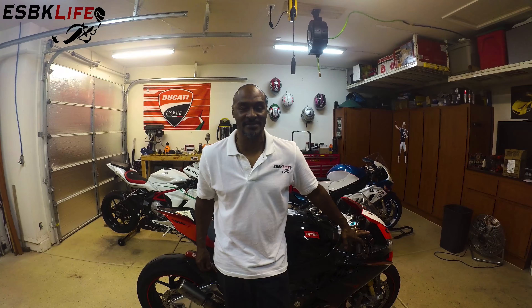What's up everyone? This is Derek with EuroSuperBikeLife back with another episode, thanks for tuning in. Today we are changing the oil and filter on my RSV4 Factory.